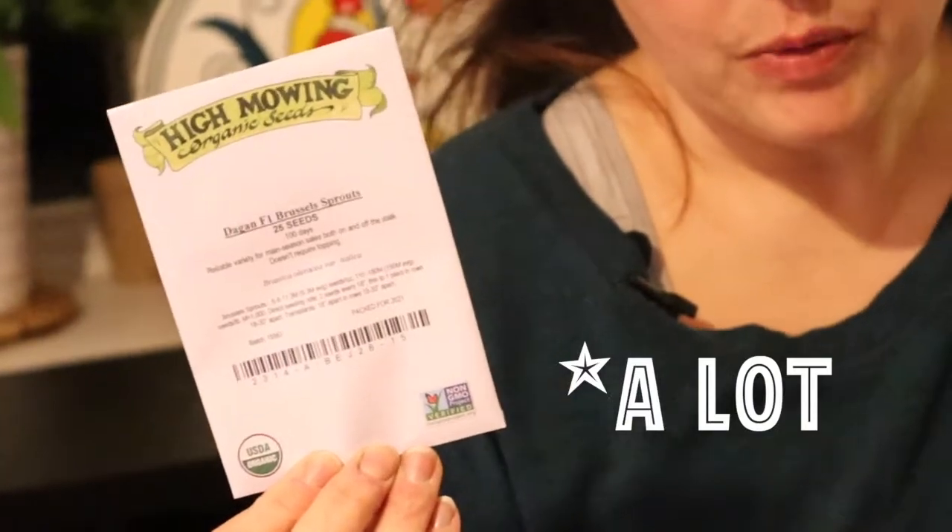Brussels sprouts — some of us love them more than others. I can cut them up, or if I don't have any more cabbage, I'll cut the Brussels sprouts really thin so it looks like shredded cabbage and make coleslaw with them. Bunching onions — little spring onions, they're just gorgeous. Baby Doll watermelon — my family loves watermelon and these looked gorgeous; we hadn't grown this type before.